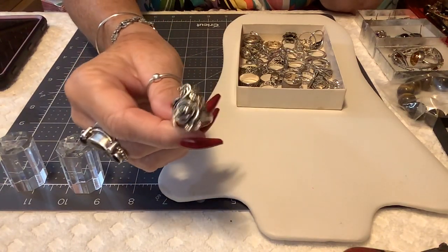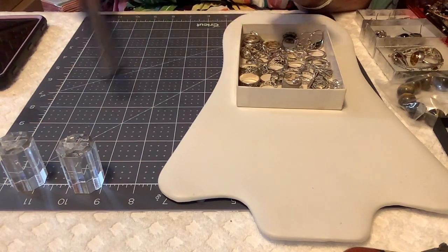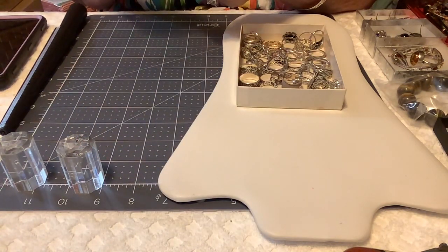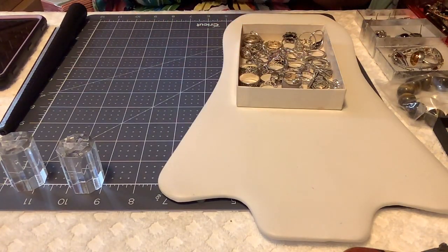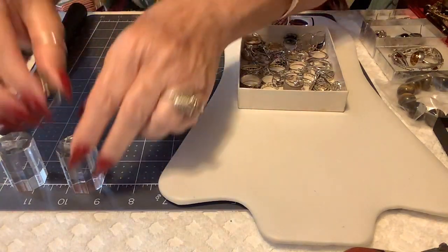This is the first ring — it's a rose, and it is beautiful. It is a size eight and a quarter, almost an eight and a half. It is marked on the inside: 925. I'm still going to loupe them because I think it's appropriate when you're selling sterling. This says in the eight and the 925.